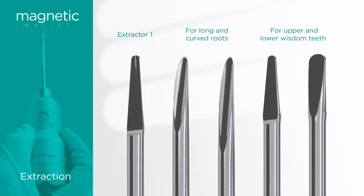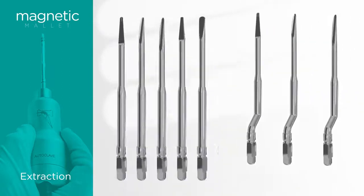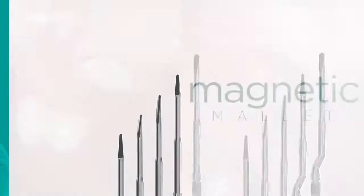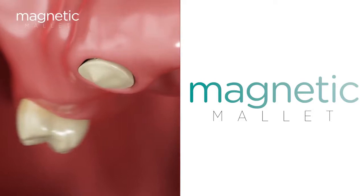For extractions, the extraction kit contains 10 instruments that have been designed to treat all types of extractions, including third molars. These instruments do not wear out and therefore do not have to be replaced.